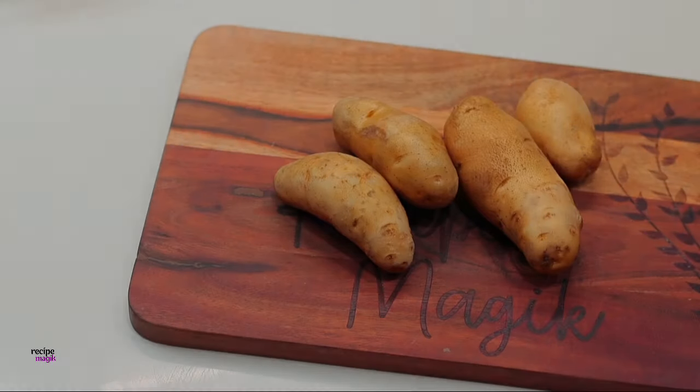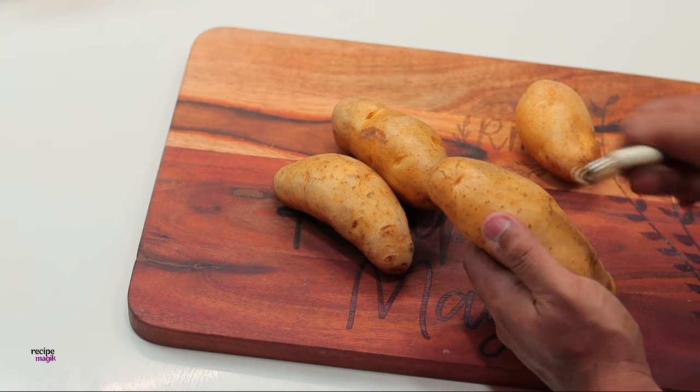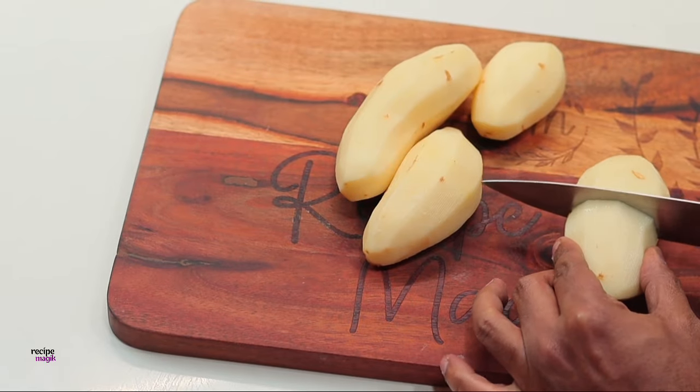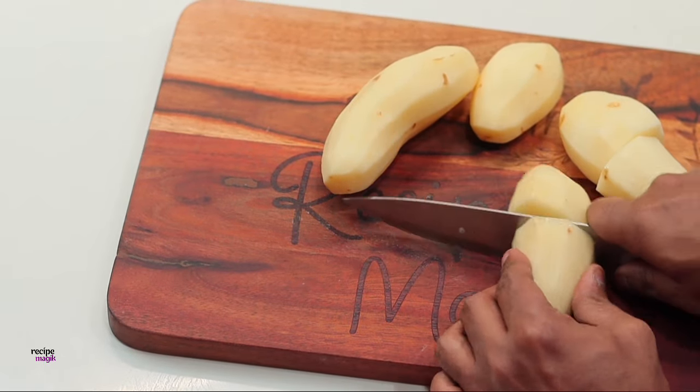These are a perfect Easter side dish and go great with ham or prime roast. So let's get the recipe started. There's an amazing little story behind these Duchess potatoes which I'll let you know once you watch the full recipe.